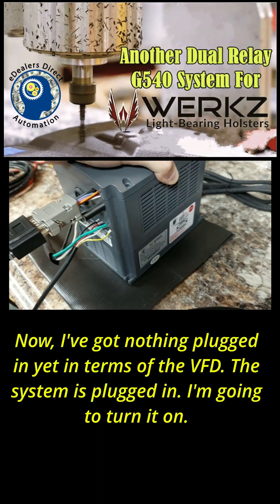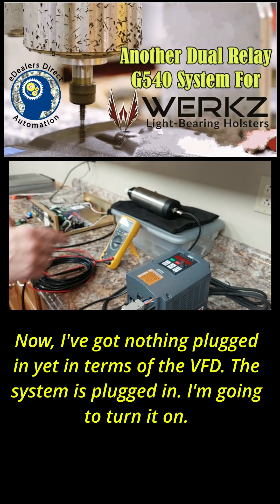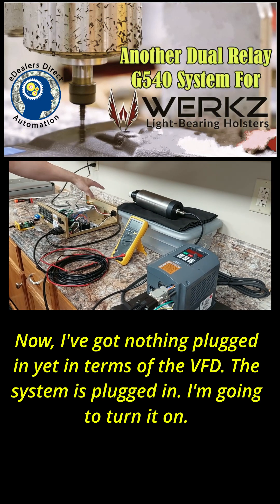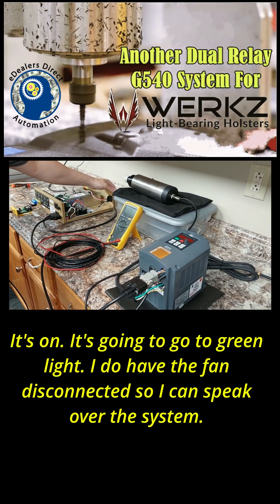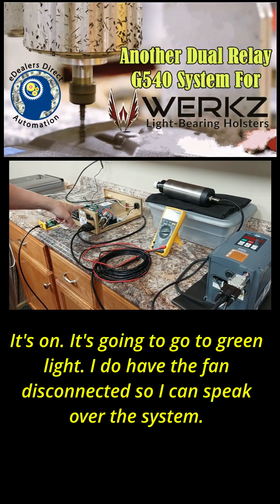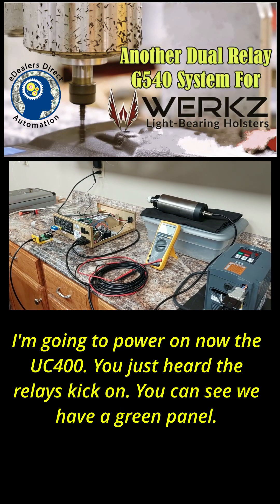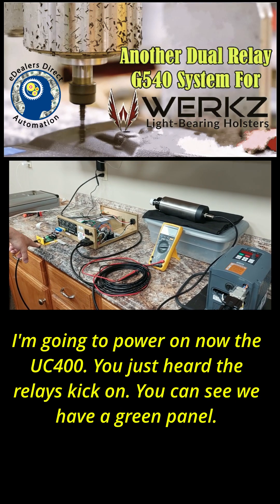I've got nothing plugged in yet in terms of the VFD. The system is plugged in — I'm going to turn it on. I have the fan disconnected so I can speak over the system. Powering on now — you just heard the relays kick on, and you can see we have a green light.